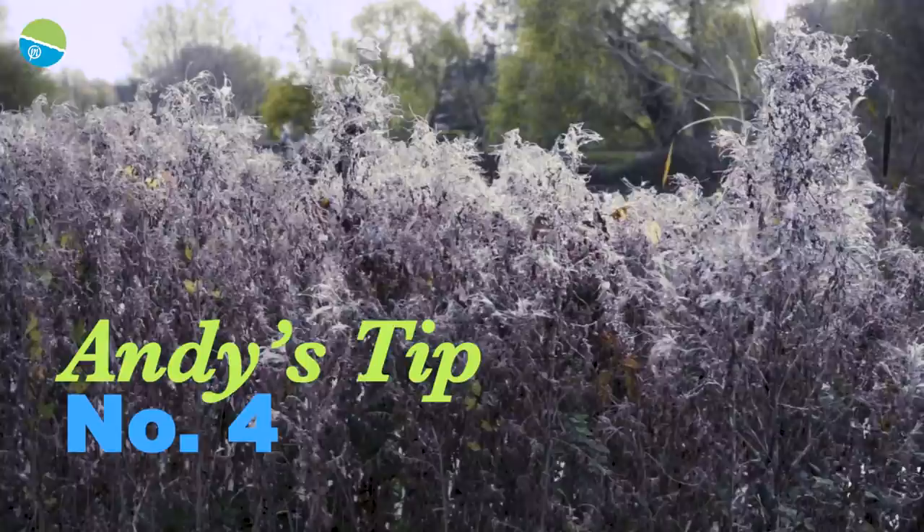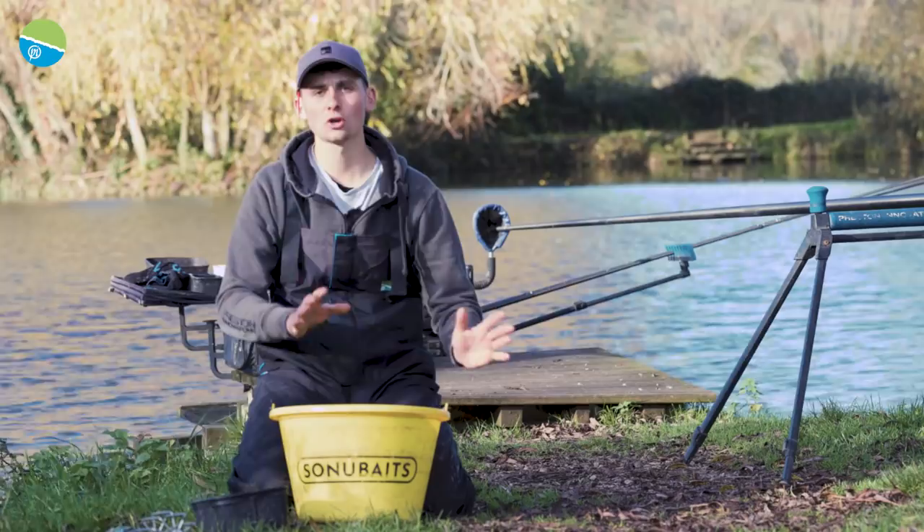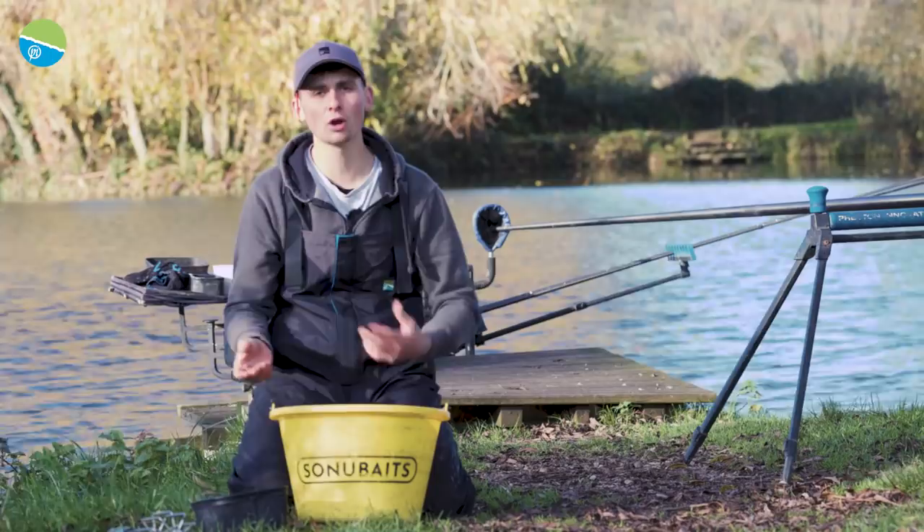Tip number four: start off with a negative approach with your bait. Contrasting to what I've said before with groundbait — you can be fairly positive with groundbait where skimmers are concerned — but within that you don't want to feed too many individual particles.